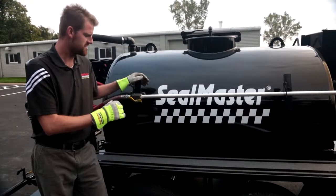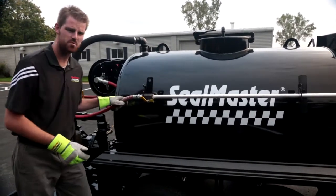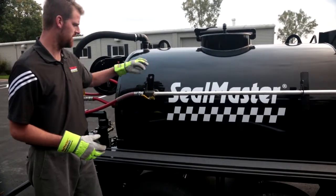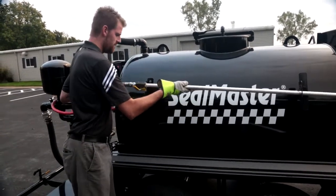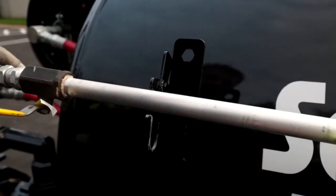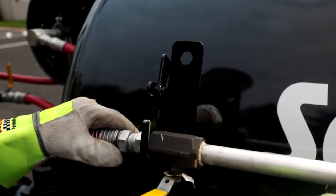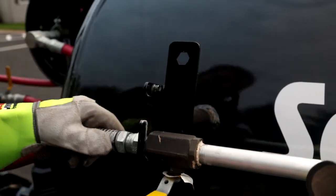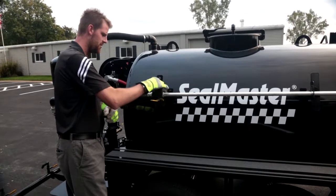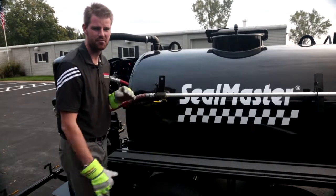Here we are at the right side of the machine, giving you a quick demonstration of the 75 foot hose and spray wand. This is three quarter inch hose in diameter. When you're all done for the day and getting ready to take this machine down the road, make sure when you're hanging this thing up that you drop this particular portion of the wand right here where the thread's right above the fitting. You want to make sure you're dropping that into your U-joint and dropping your door down. This is your locking door, and now this wand truly cannot go anywhere as you're traveling down the road.